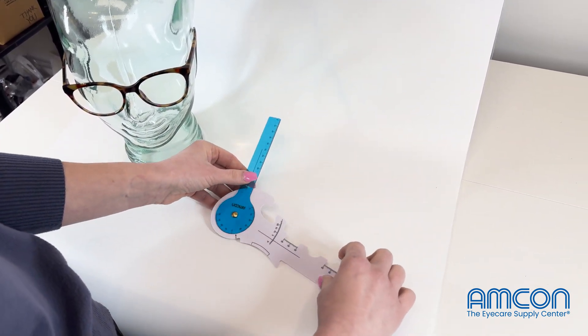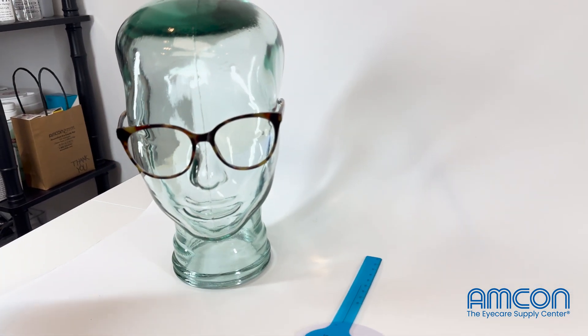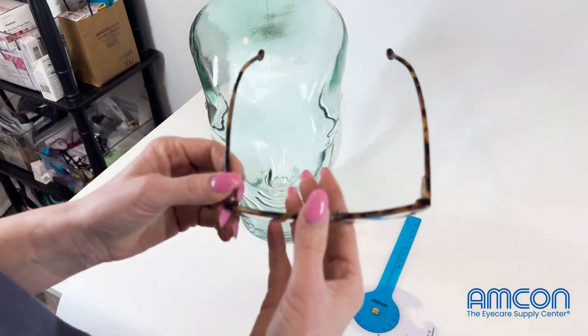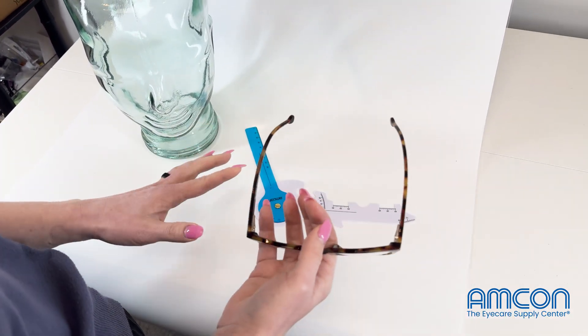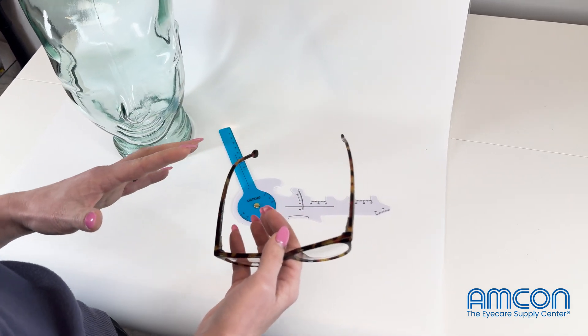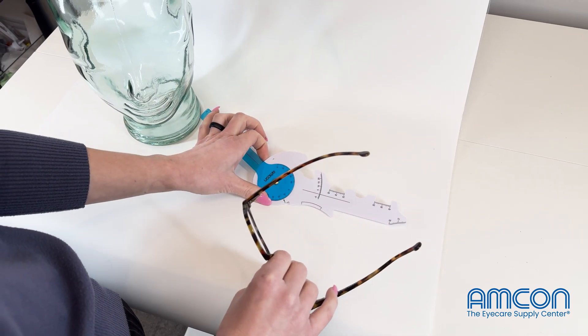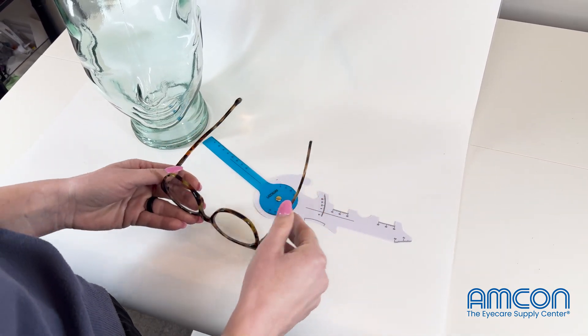Here we have Gerald, our model, wearing some glasses. The way you would use this is to take your patient's glasses, because especially with digital lenses, every patient is going to have different measurements in terms of how glasses sit on their face, and this is your ruler to take all of those measurements with.